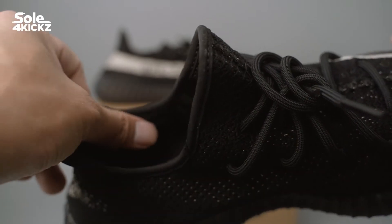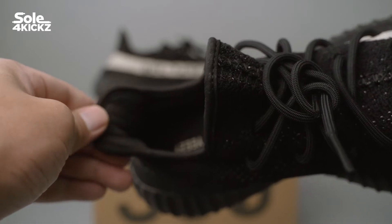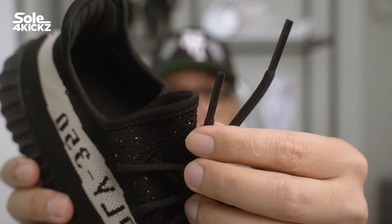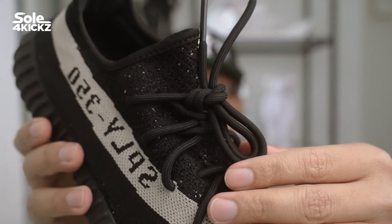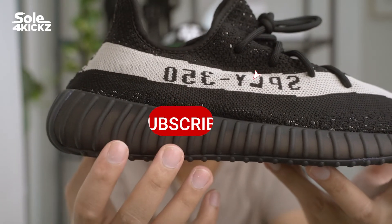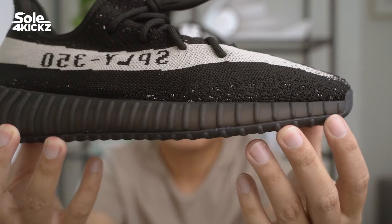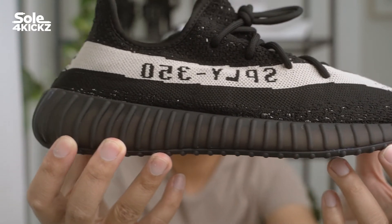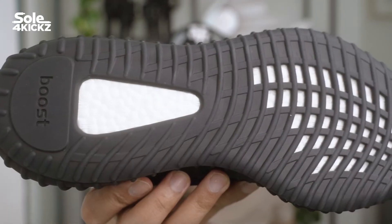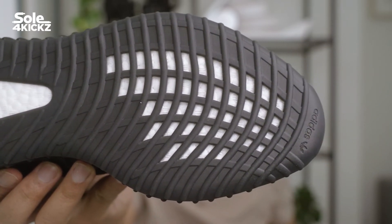The sock liner is covered in black up to the heel tab. Moving to the laces, we have the classic rope laces — not the Infinity version. The midsole features the classic Yeezy 350 V2 sole, covered in black with a somewhat matte, semi-transparent finish. The outer sole housing is also covered in black with the Boost integrated in it.